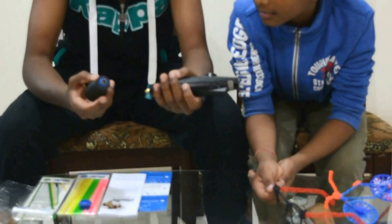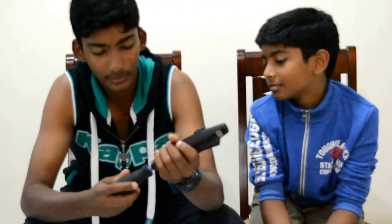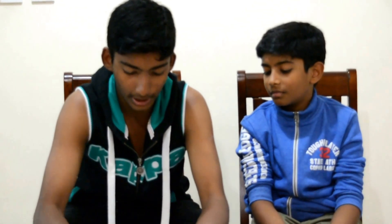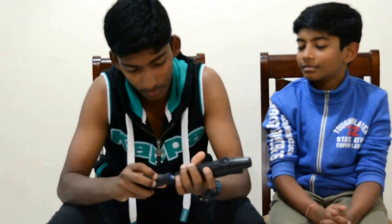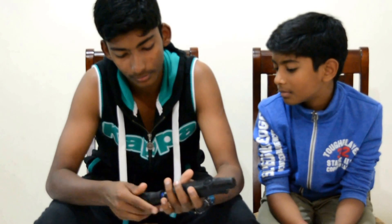Now I am going to show you how to change the tip. You just put it inside like this, open the tip cap, take one, put it there, put it back. Done.